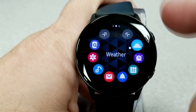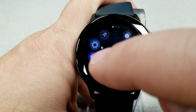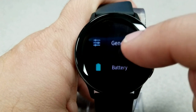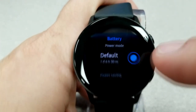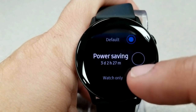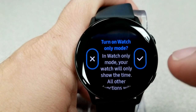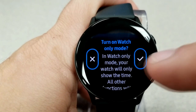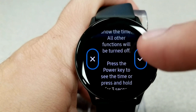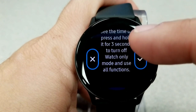Now if you want to truly maximize your battery life, you do have the option of turning on power saving mode plus a watch-only mode, but I'm really not going to focus on that here. By enabling that function, you take the watch down to its bare bones — in watch-only mode it does last 33 days, but you literally only have the time displayed. This isn't realistic for the majority of users, because after all it is a smartwatch, and using watch-only mode makes it a dumb watch in my opinion.